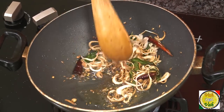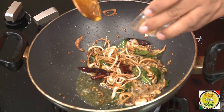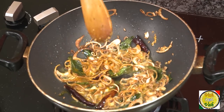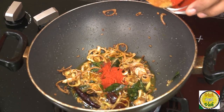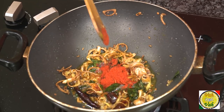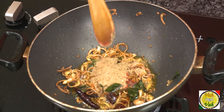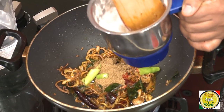Once the onions are nice and golden, add some ginger garlic paste. Once the raw flavor of the ginger garlic paste is gone, add a pinch of turmeric, then chili powder — a little extra chili powder for this — cumin powder, coriander powder, some green chili, and the peanut, sesame seed, and coconut paste.